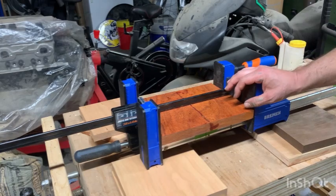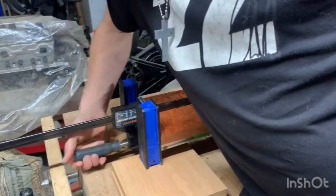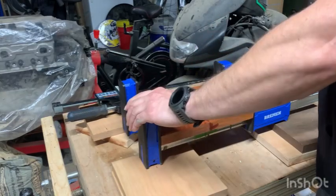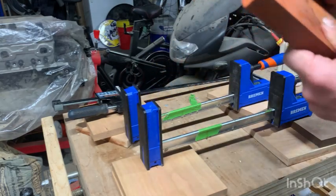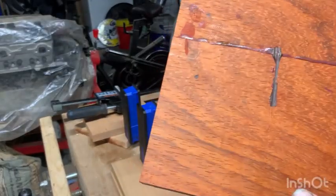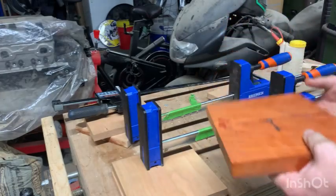All right, we're back the next day. The padauk is fully cured and set up, so we're going to take it out of the clamps now. Looking pretty good — it's definitely not coming apart anytime soon. Let's see the glue. That's some pretty decent squeeze-out. I don't think you've got to put a ton of glue on there, just enough to kind of squeeze out the joints — no need wasting glue.